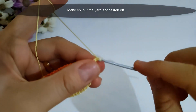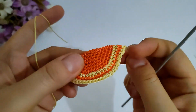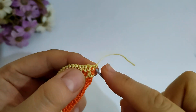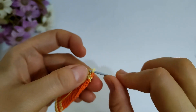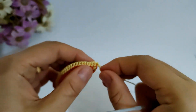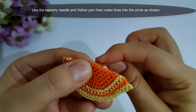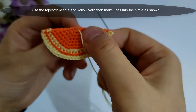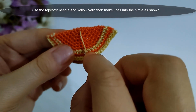Then I will make a chain and cut the yarn, then fasten off. Then I will use a tapestry needle with yellow yarn and make lines into that circle, as shown now. I will make it and I will come back.